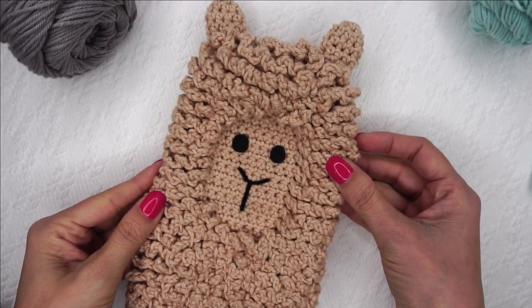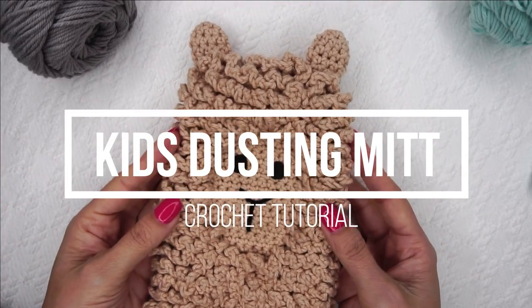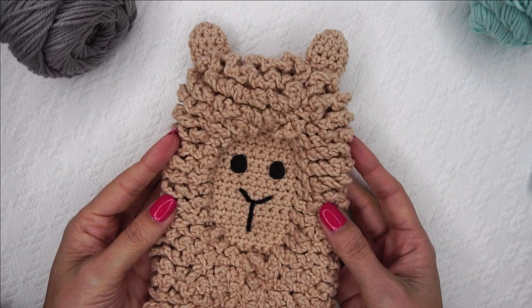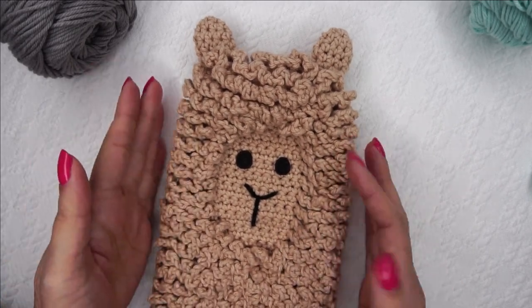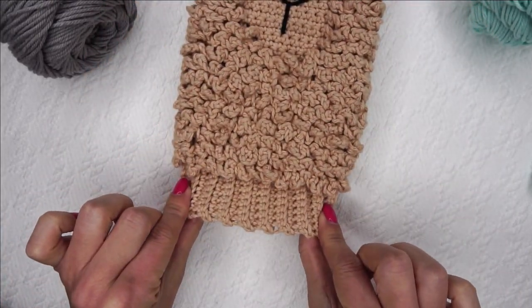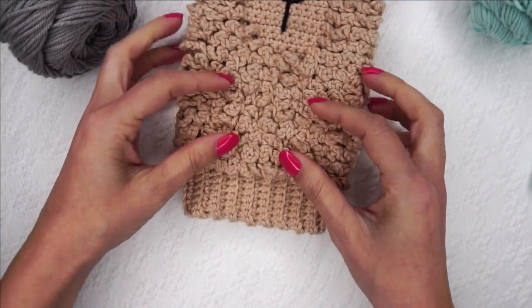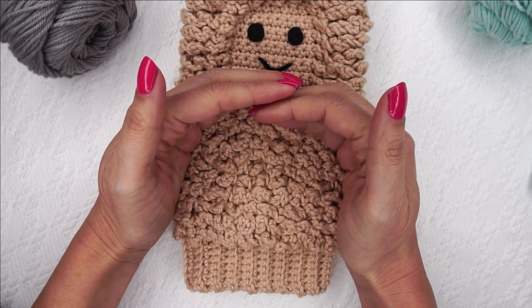Hi, Ashley here with hearthuckhome.com. Today we are going to work up a child size of my adorable little llama dusting mitt. Note that the child size of this pattern is just too small to fit the face on there, so all we're going to be doing for the child size is the armband and then crocheting the fur, and then we're going to close it up. There will not be a face on the child size.